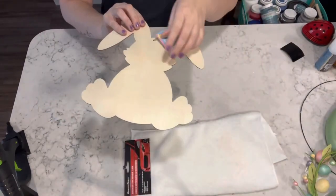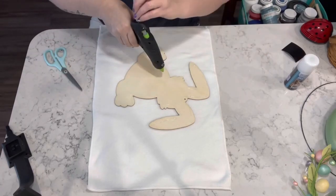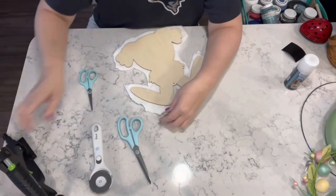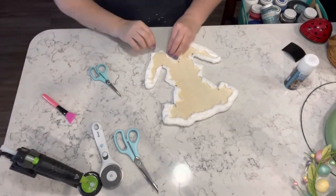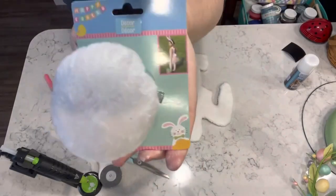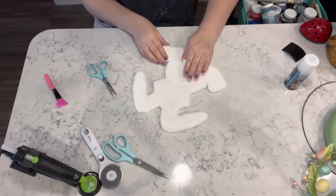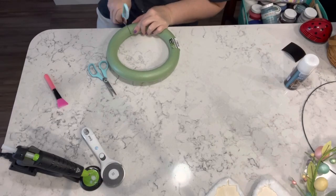For this next project I have one of those fuzzy white cloths from the automotive section and one of the wooden bunnies. I'm using my hot glue gun, going all around the outside of the bunny and attaching the white cloth to it. I cut it down as much as I can and hot glue it to the back. I have that little bunny tail — it's a clip — so I just clipped it to his bottom and hot glued it into place, and I'll hot glue the back too for added security.